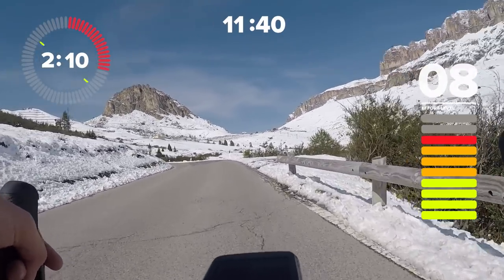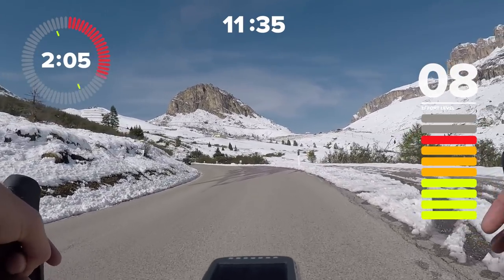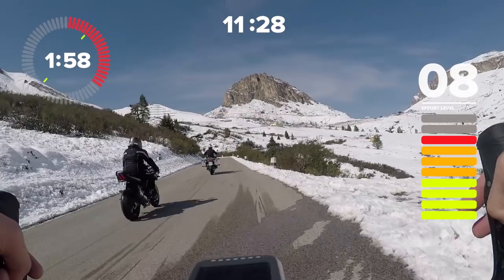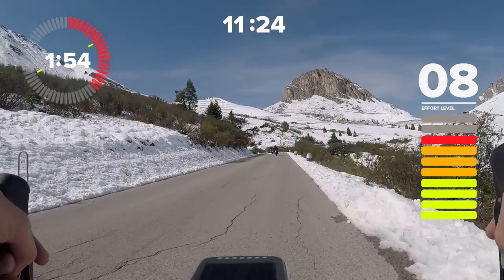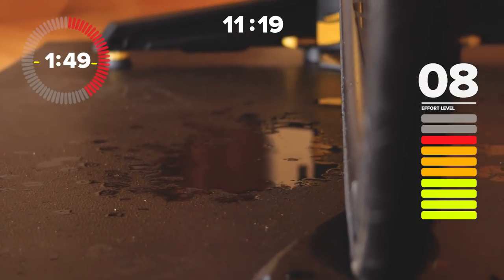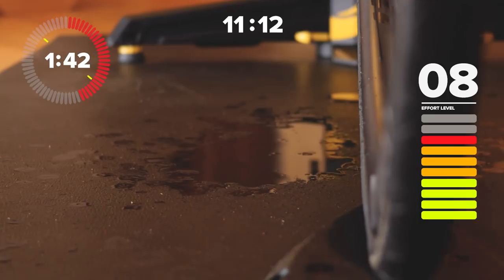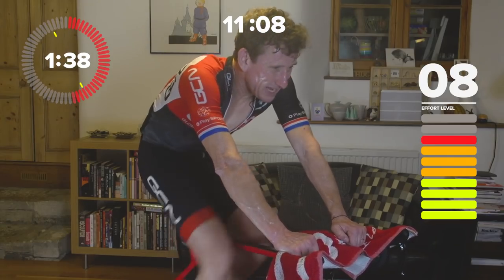Deep in a session like this, sometimes I wonder why I do it — why do I hurt myself? Then I realise it's because I love it and I like feeling fit on my bike. And also I happen to like cake — and I bet a lot of you do as well. Cake tastes even sweeter when you've trained hard and you deserve it.